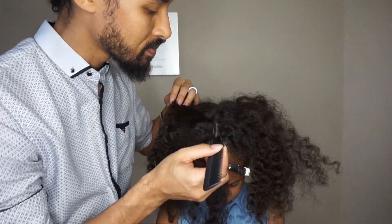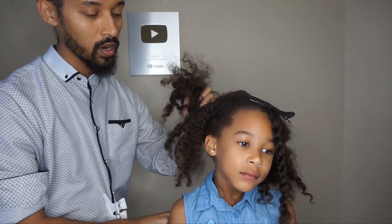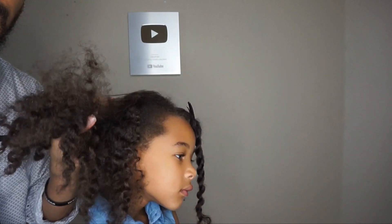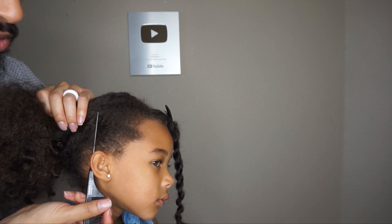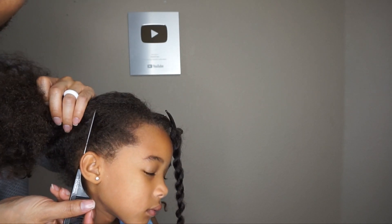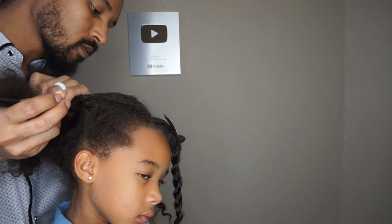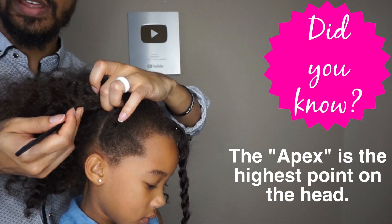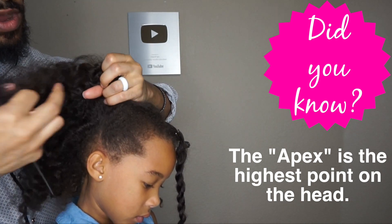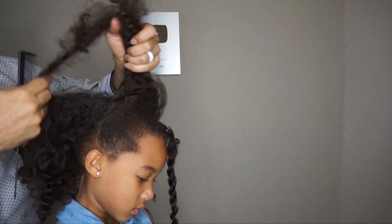So we're going to clip this section off and then part down the center. Now that we've parted down the center section of the head, I'm going to turn her to the side for you guys. We're going to follow this portion from the ear straight on up — I'm going to create a part line that goes straight up right into the apex of the head. Just so you guys know, the apex is the highest point on the head. We're literally just going to section these areas off.